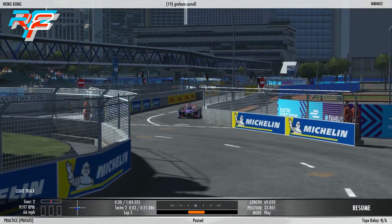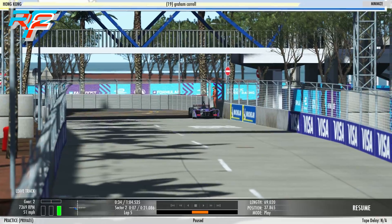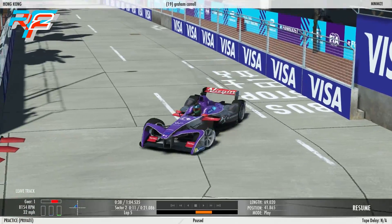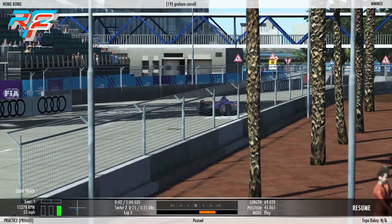Formula E is all about efficiency — it's about being smooth and using the flow of the track, applying the throttle out of the corners. As you can see, Graham's braking really hard into this hairpin to get the regen, and then getting the power down as hard as possible to get the speed up.